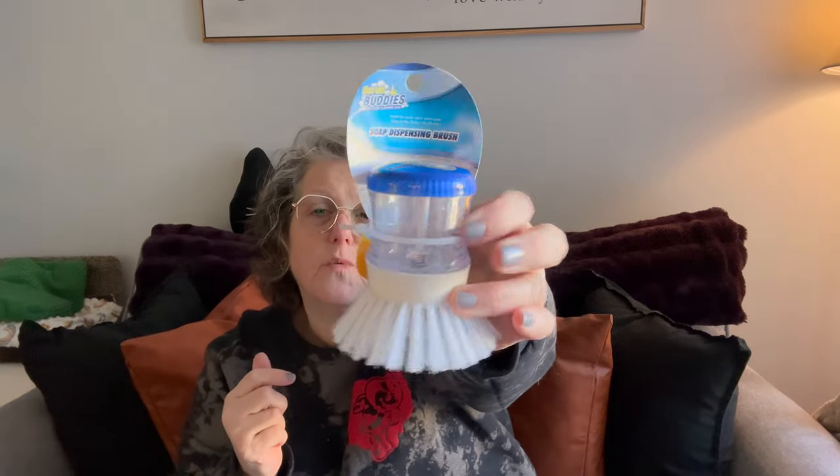I grabbed this to try - you put your soap in here and then you push it out and you scrub. I use these a lot. I have a bamboo one that I use on my air fryer and stuff and I really like how they work. So I'm going to try this one and put some soap in it and see how that goes.